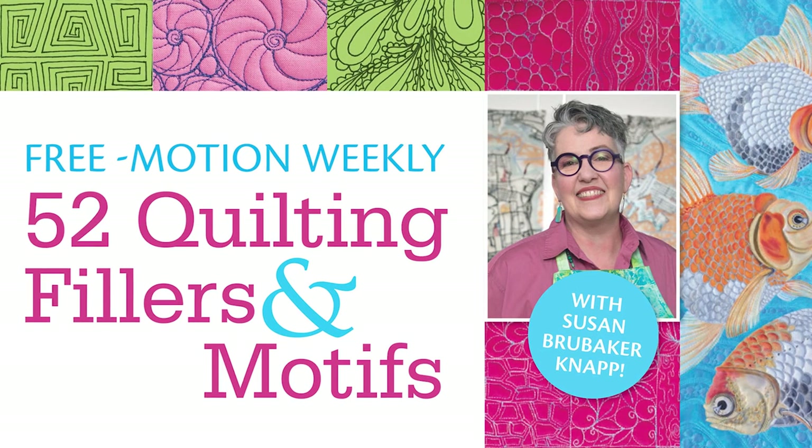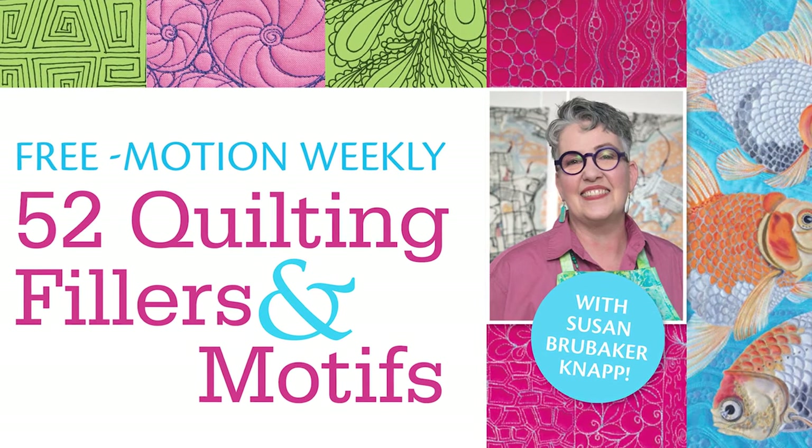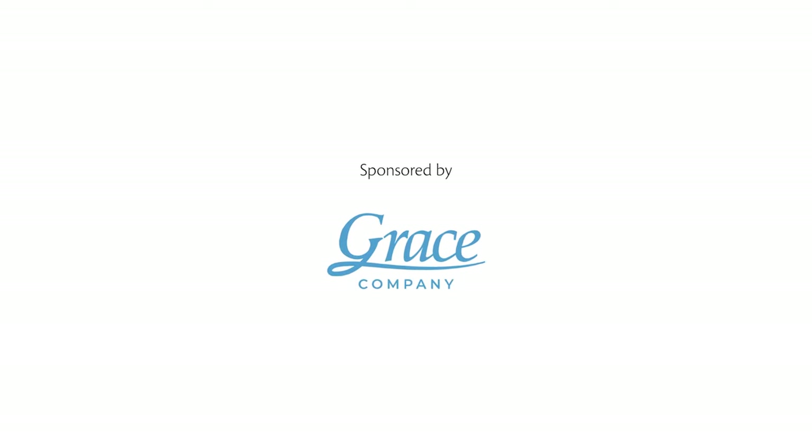This is part of a weekly, year-long series. Make sure to check back for more Free Motion inspiration from Susan Brubaker Knapp. We'll see you next time.